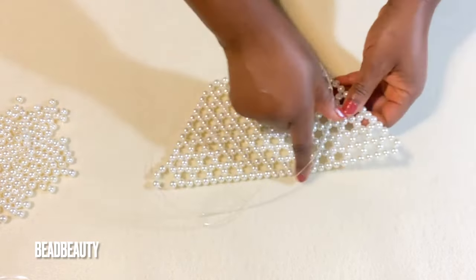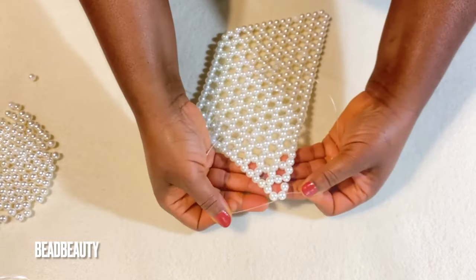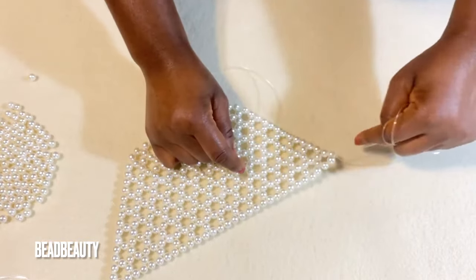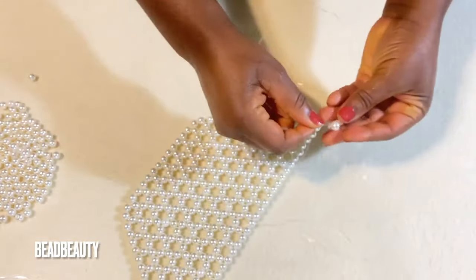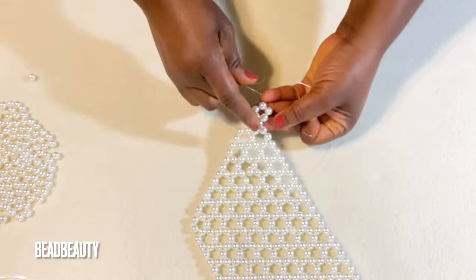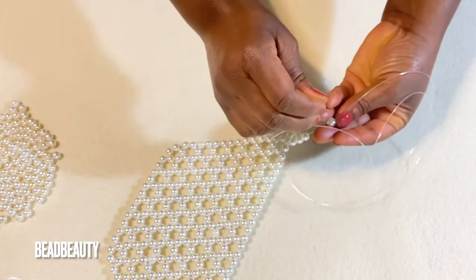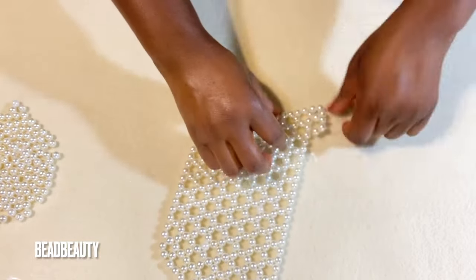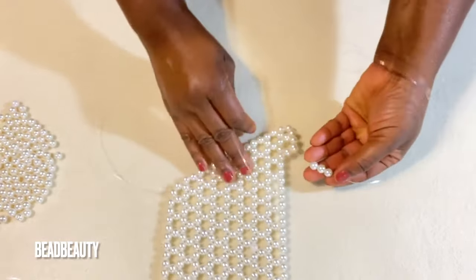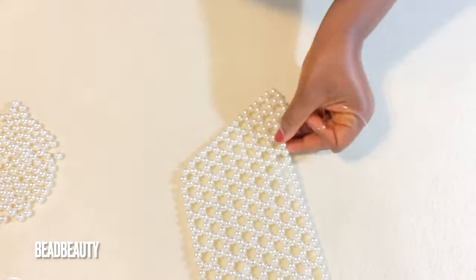Now we are going to start the ninth row, and the bead count changes a little bit. In the corner, I add four beads on this line. Now I go into the next two beads and add three beads, cross and pull. Into the next two beads, add three beads. Continue into the next two beads and add three.